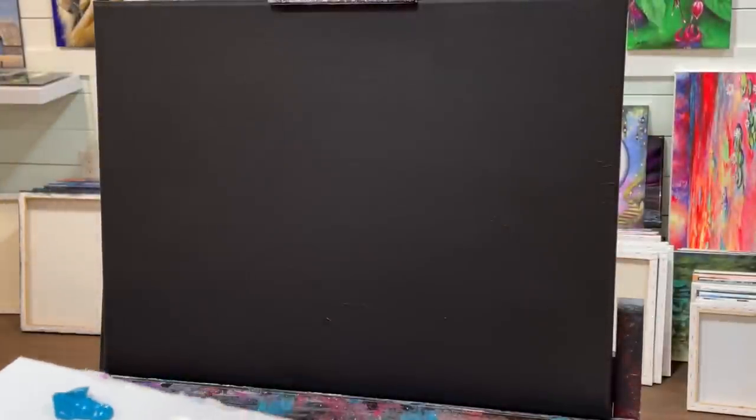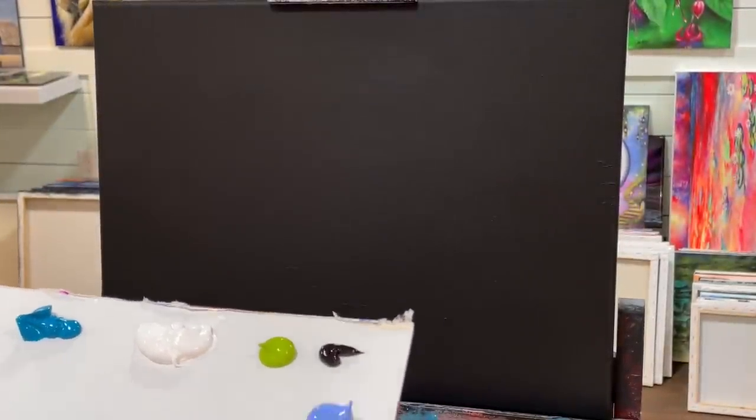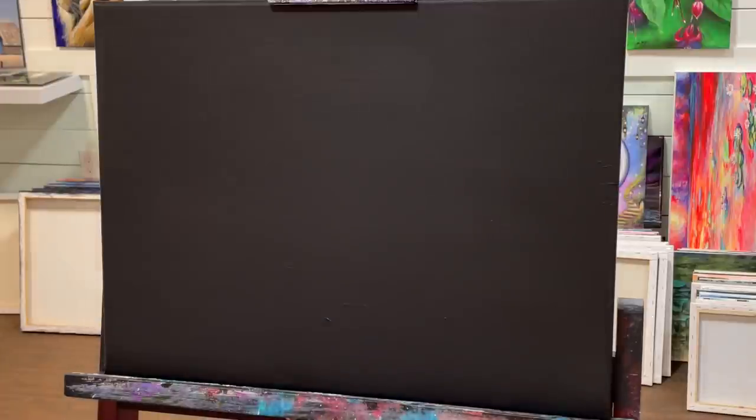Hey everyone, welcome back to my channel. It's Joni Young here. If you're new, thanks so much for joining me today for this painting tutorial. This is a full-length real-time tutorial, step by step. I'm going to show you guys everything you need to know, and you can paint along with me today. Make sure you hit subscribe.